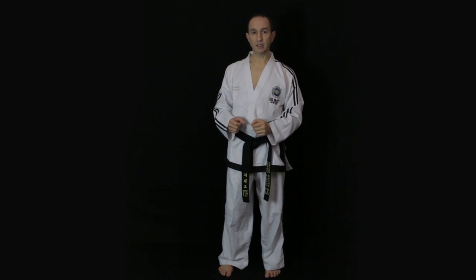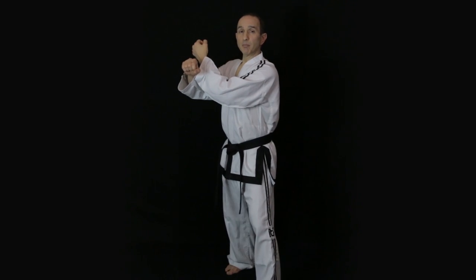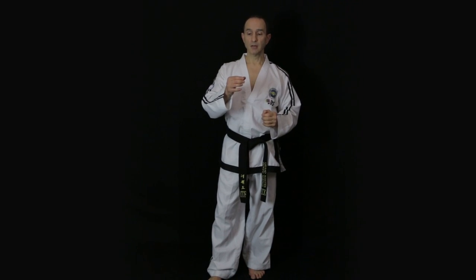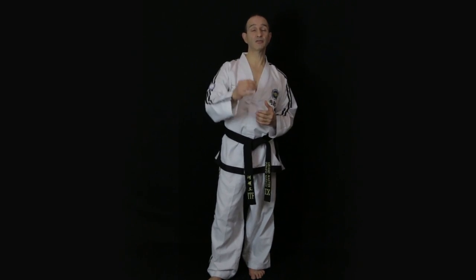To breathe correctly, breathe in as you relax and wind up for the technique, and then breathe out sharply as you execute the technique. It's rather like blowing out a candle — if you breathe out slowly it's not going to do anything. Breathe out sharply and imagine the candle is far away so you have to breathe out even sharper, and this will help activate the muscles especially in your abdomen, which helps with core stability.